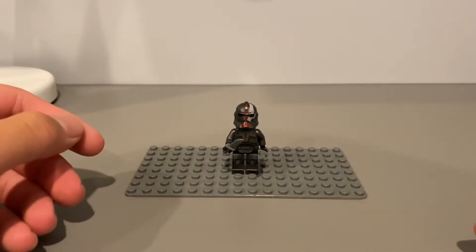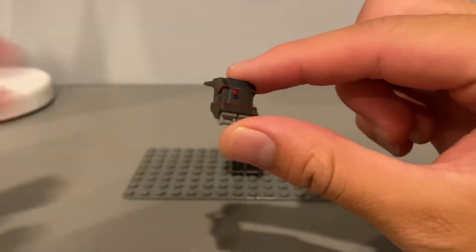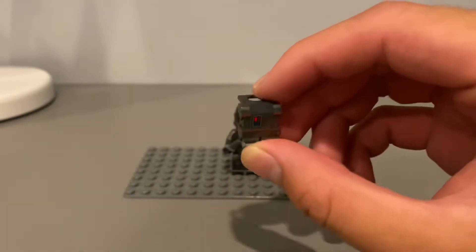What is going on guys? I'm Ethan. Welcome back to another video. Today we're going to be reviewing Clone Army Customs Hunter Bad Batch backpack right here.